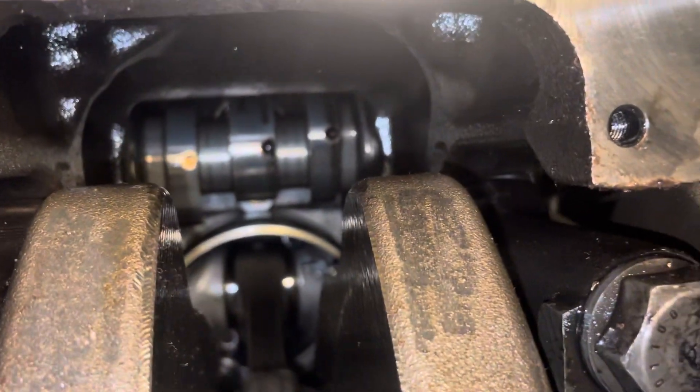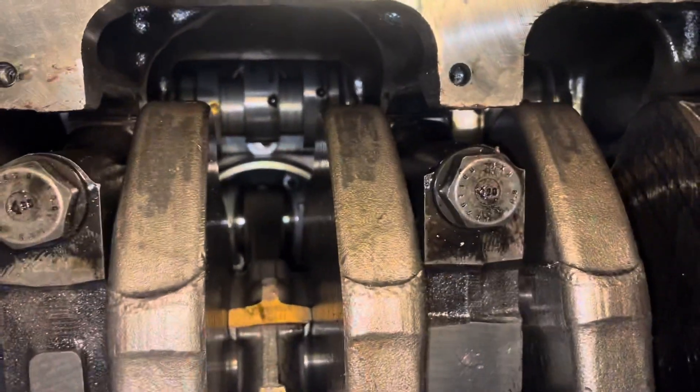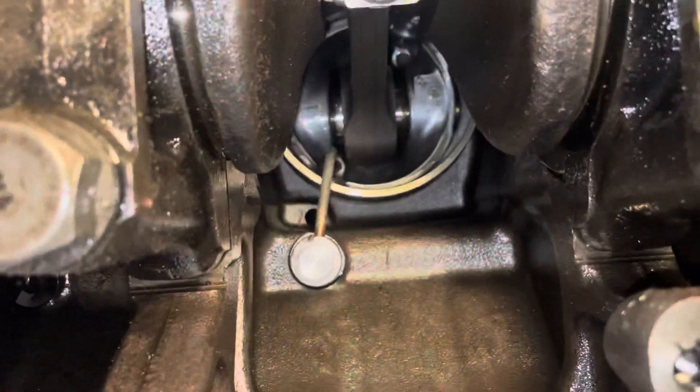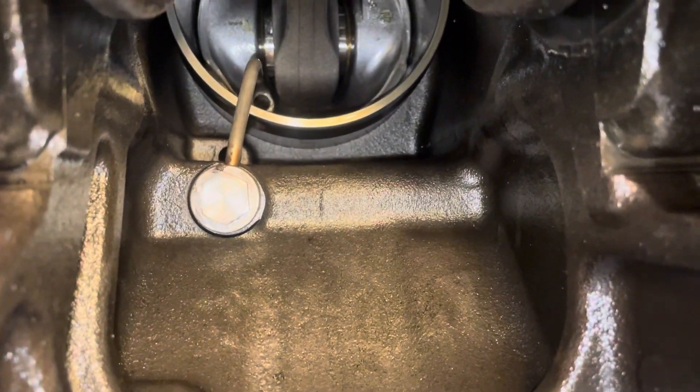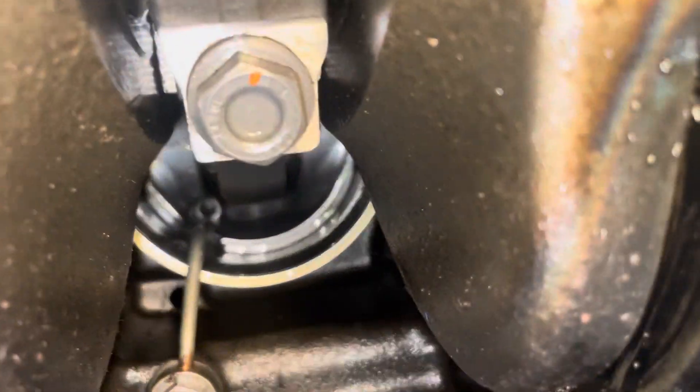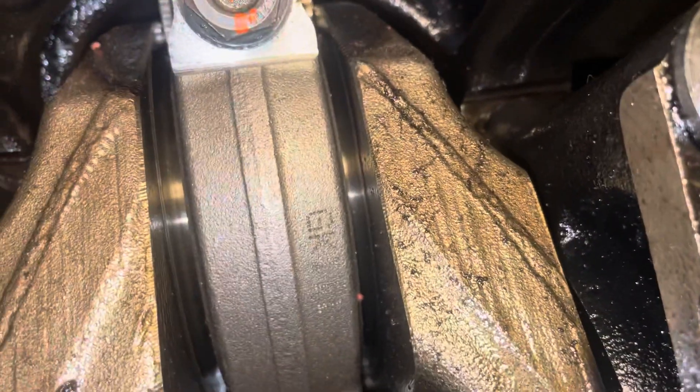Quick rundown for rebuilding a Mercedes MBE 4000. With the oil pan off, you can see my new cam. I'm actually just putting in the oil squirters, pistons, and sleeves — fresh. She's nice.